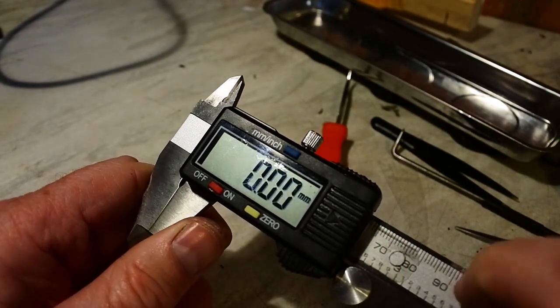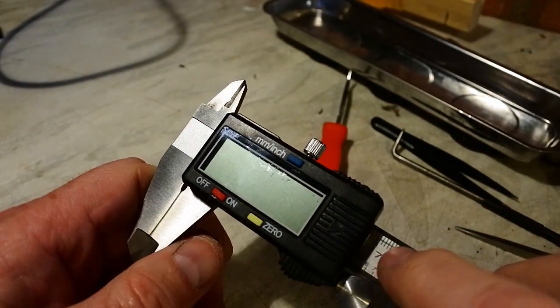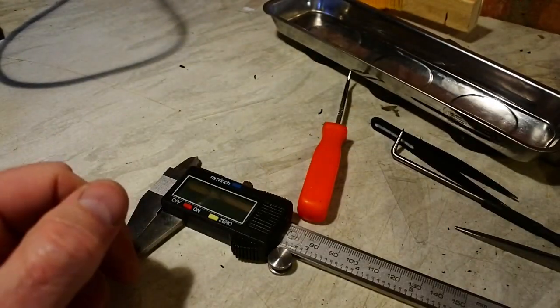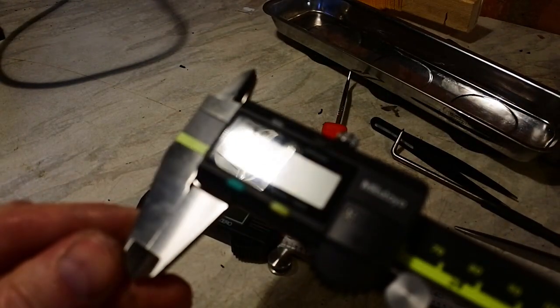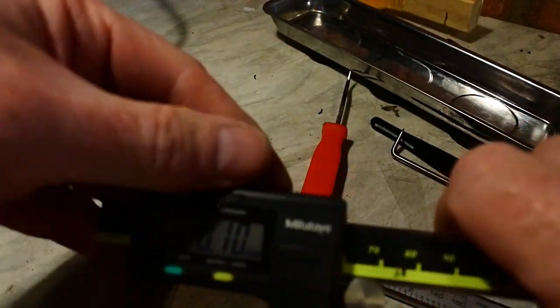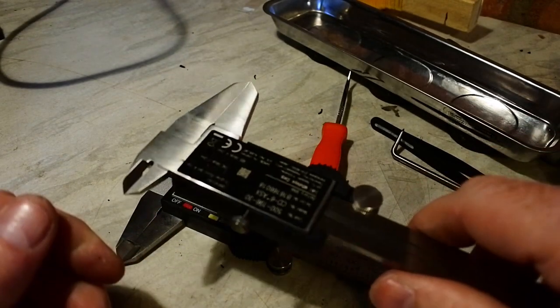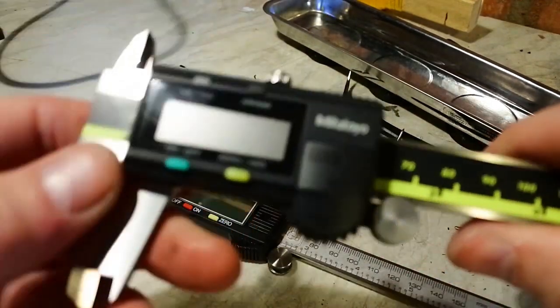It will never go flat again if you remember to switch it off. This, by the way, is the real solution — just buy a proper one. These don't turn off either, but they don't run the batteries down.